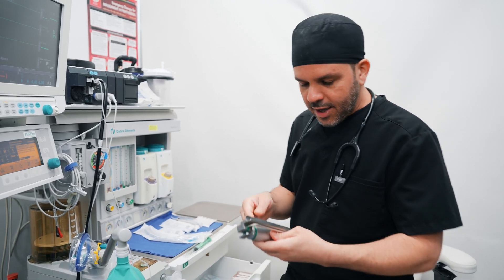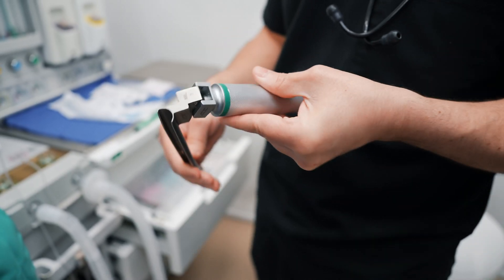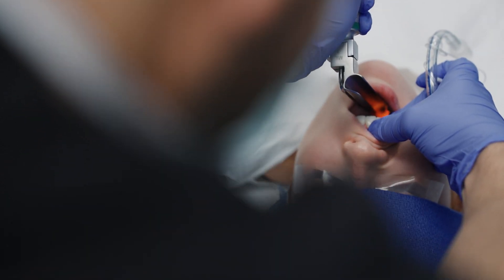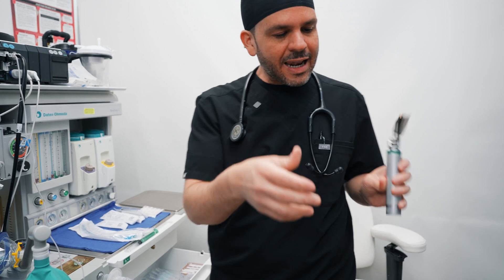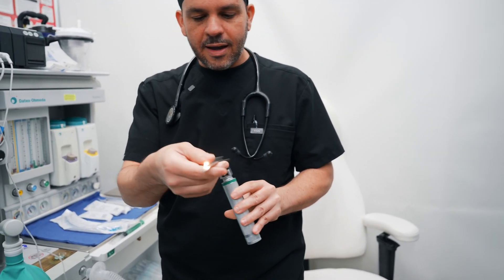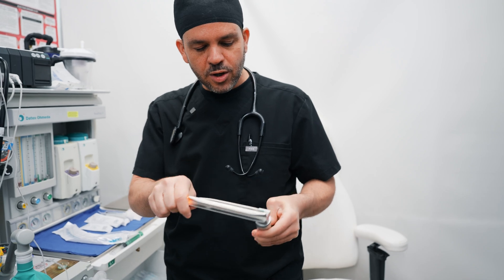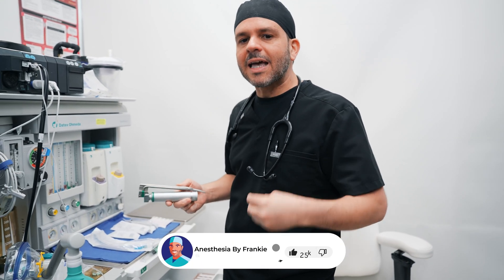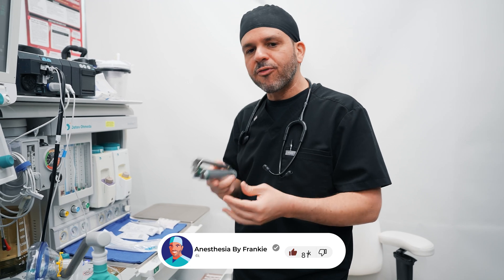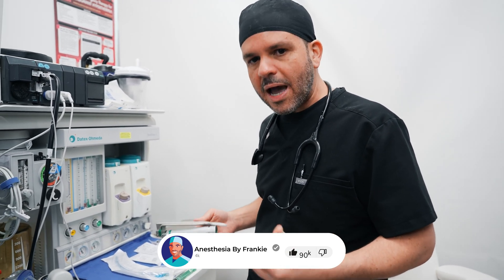The next thing I do is get my laryngoscope prepared. This is what's going to allow me to visualize your trachea in order to insert that endotracheal tube. I make sure the light is turning on and that the battery is strong enough to give me a view during intubation. This all happens after you're asleep, so you never feel the laryngoscope in your mouth or the endotracheal tube going in.